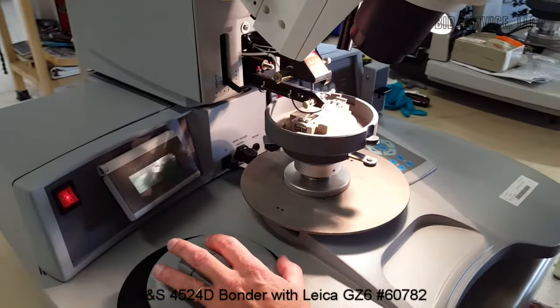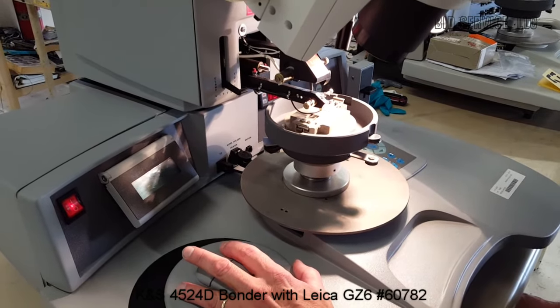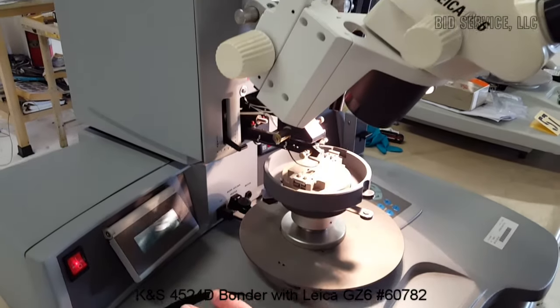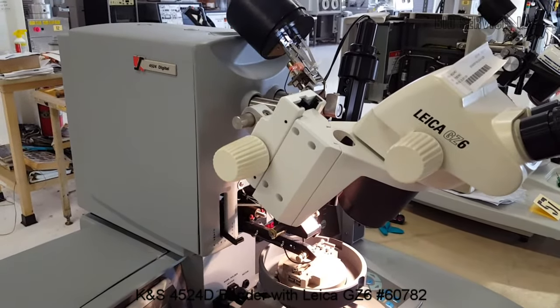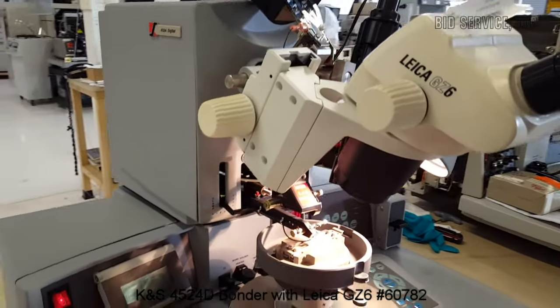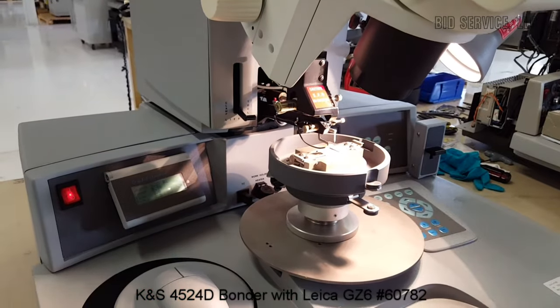Again, I'll do a couple of bonds here in semi-automatic mode. Search one, bond one. Now we're at loop. Search two. Bond two and a ball is formed.